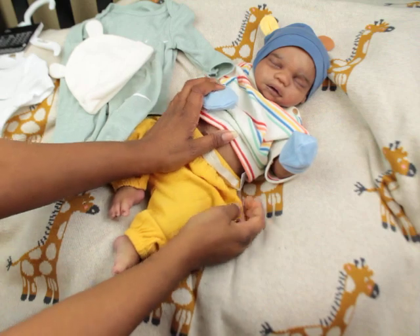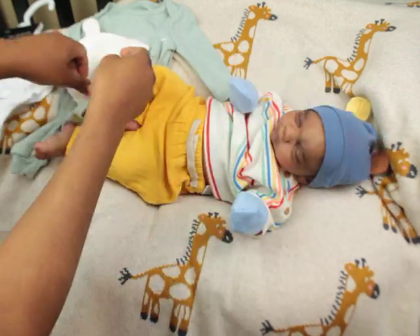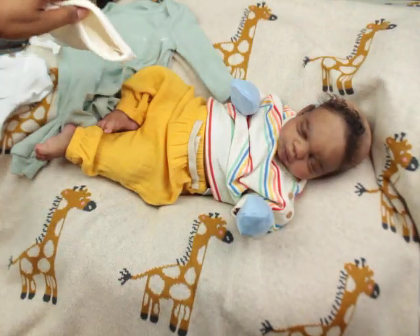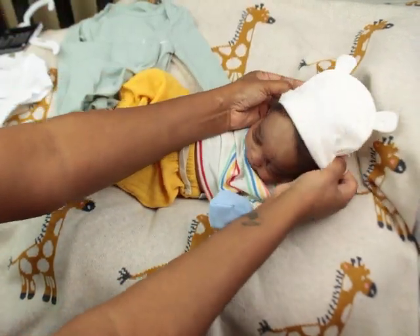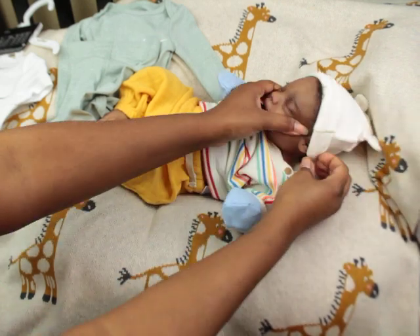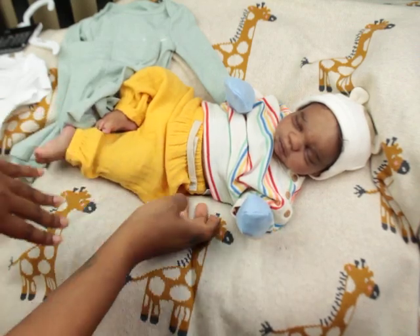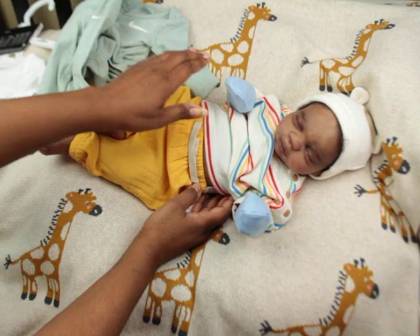I'm going to switch his hat out first. I'm going to turn him this way so that I can get his hat off. You guys are going to see he is bald — except for some little edges up at the top. I'm going to put him in this little hat. This hat does not go with the outfit obviously, but it's as close as I can get because the green color hats I had did not match.